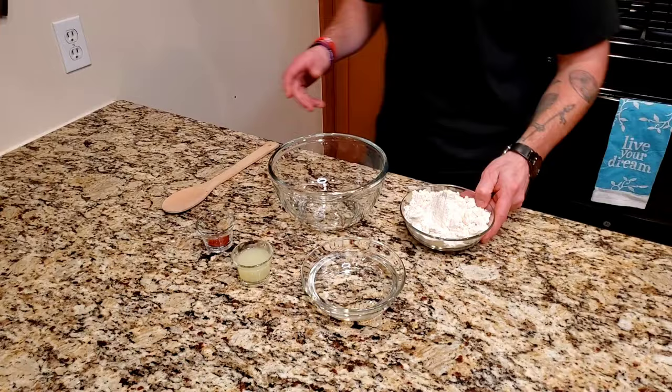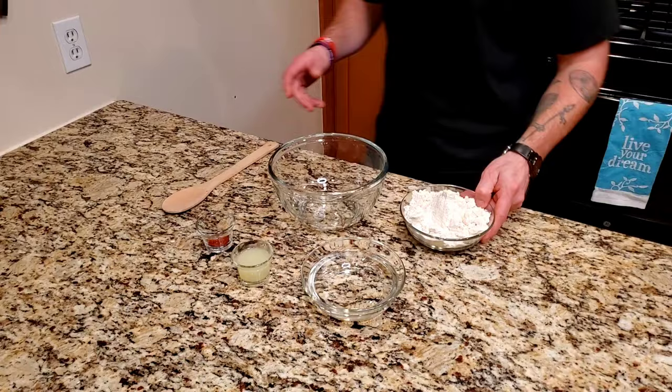I make everything from scratch, so I'll prepare the tortillas first — make them, set them off to the side for about 30 minutes, then prepare everything else. So let's give y'all what you want: tacos. And I guess I'm eating tacos tonight. Let's get started.